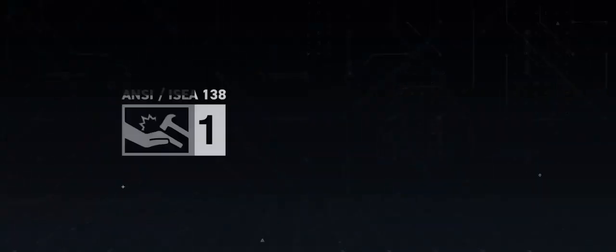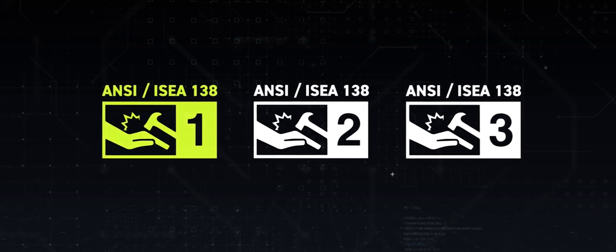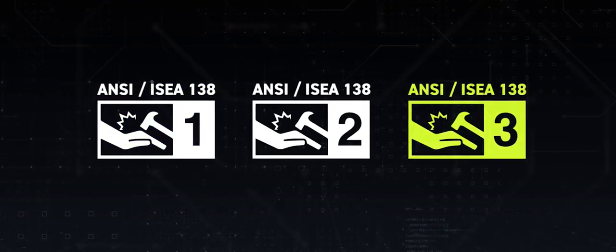This established three classification levels for gloves designed to protect from impact hazards. Level one will be the lowest rating for impact protection and level three will be the highest.